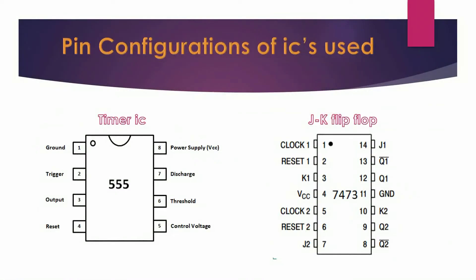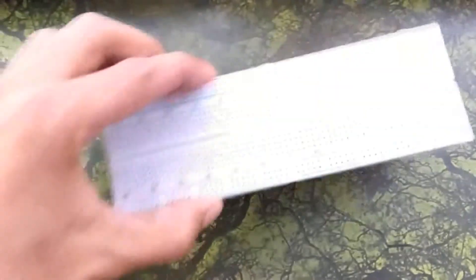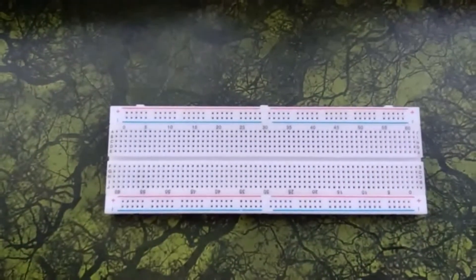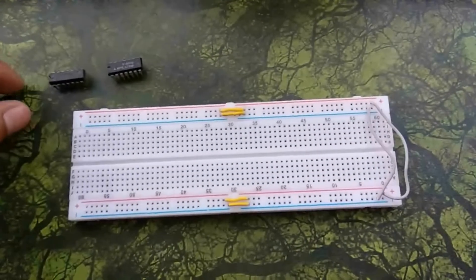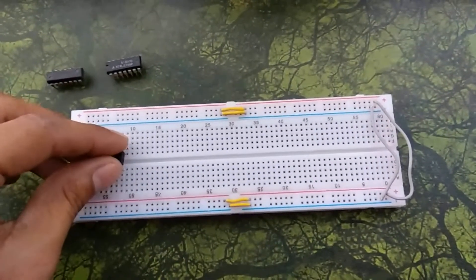Now let's take a small view of the pin configuration of the ICs used. Get started with a breadboard, connect the jumper wires, and fix the timer IC and flip-flop ICs.